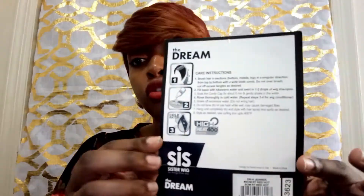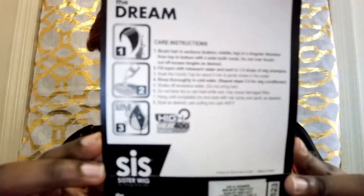If you guys want to see the other color that I reviewed, I'll leave that at the end of this video so you guys can check it out. It's basically the exact same thing and it's heat safe up to 400 degrees. The back is literally telling you what to do to take care of your wig - nothing too crazy. I have all the colors here and I'll put whichever ones are available in the sites I provide you guys with.